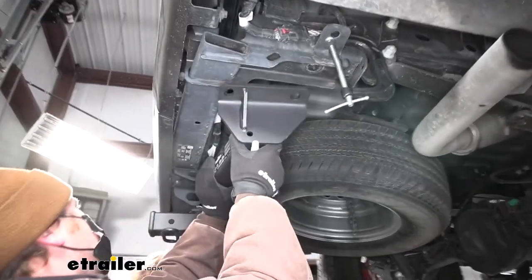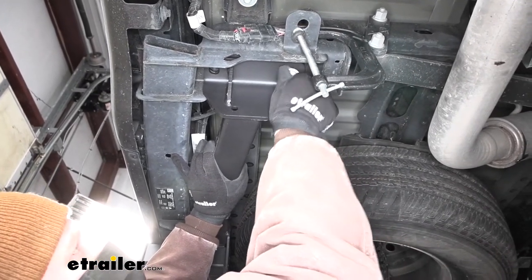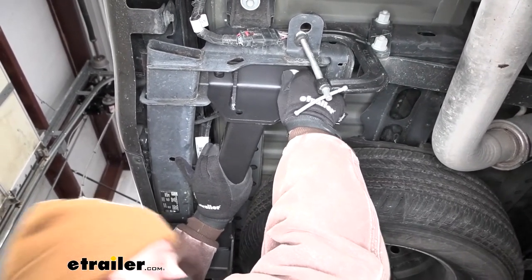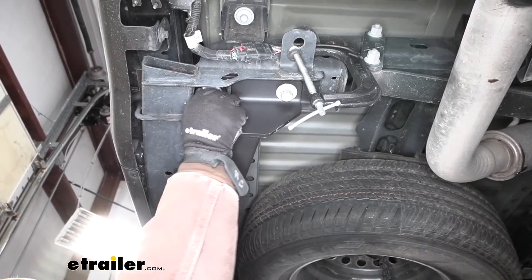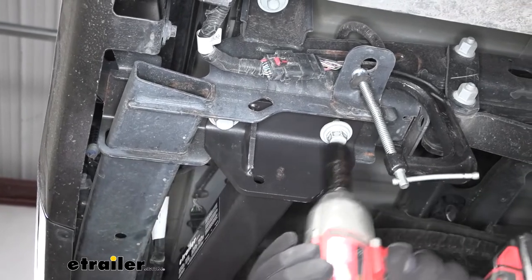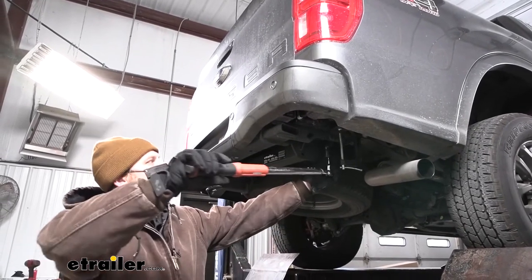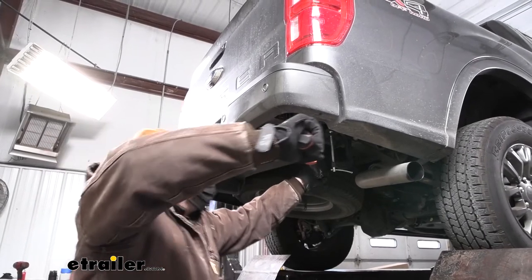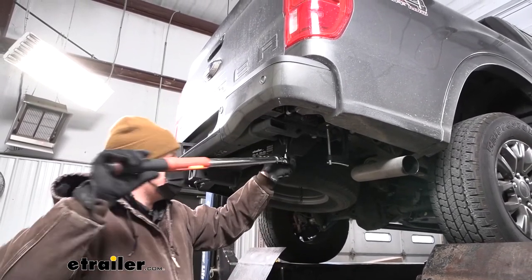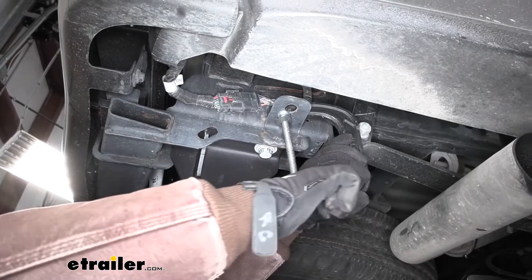With an extra set of hands, we can take our hitch and raise it into position. The holes in the hitch are going to line up with those factory holes, and then you're just going to take those bolts that we removed and get them started hand tight and snug them down. With the hardware snug, we need to make sure to come back with a torque wrench and torque it down to the amount specified in the instructions. If you don't have a torque wrench, you can get one here at eTrailer, or a lot of times your local auto parts store will have one available that you can rent. Then all we have left to do is get our clamps removed.